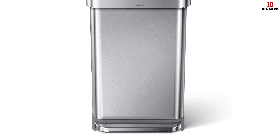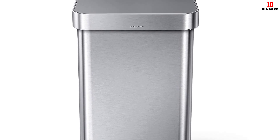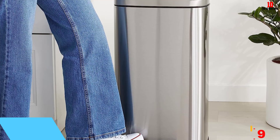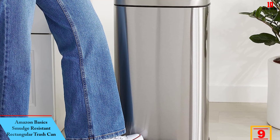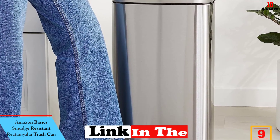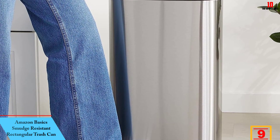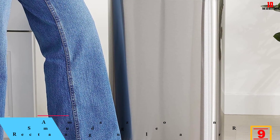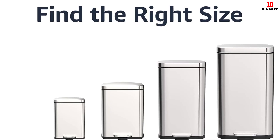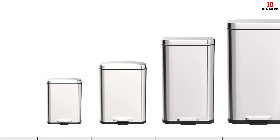She does warn, however, that Simple Human's custom liners are required for a perfect fit, though you can still use regular trash bags. Moving on at number nine, we have the Amazon Basics Smudge-Resistant Rectangular Trash Can. This no-frills stainless steel kitchen trash can is loved for its traditional design that should suit most kitchens. While not tested in the lab, this model is an Amazon favorite that's garnered more than 34,000 reviews with an average 4.5-star rating.